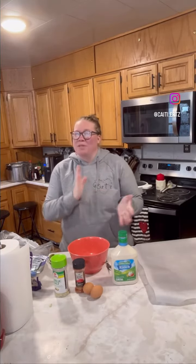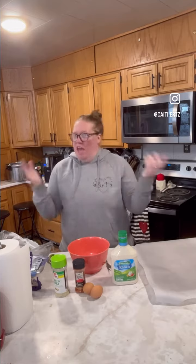Hello, welcome to Bermuda Triangle Week. That is the week between Christmas and New Year's — every day feels the same. We are going to make some Parmesan chicken for dinner.